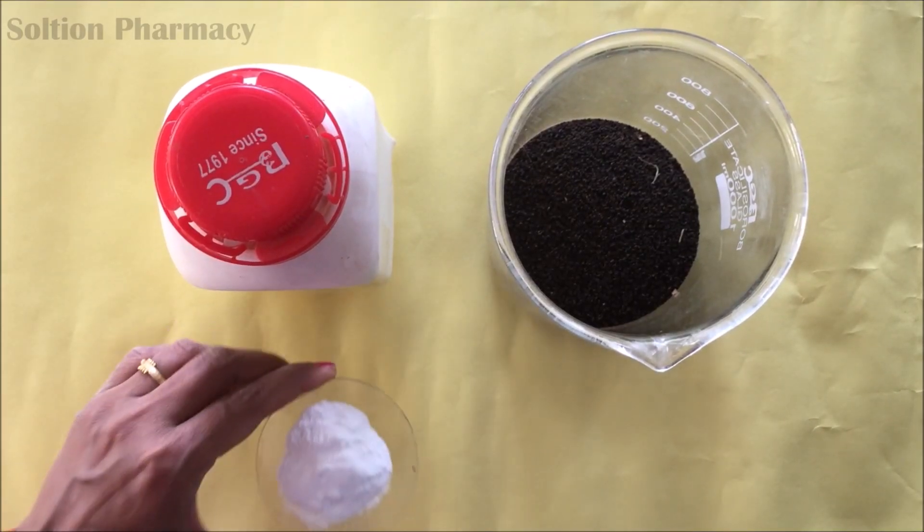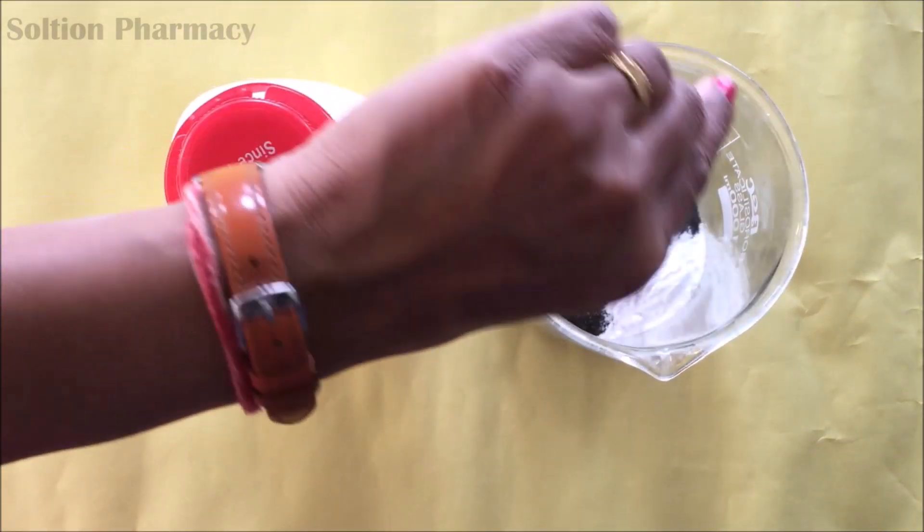Hello friends, welcome to the channel Solution. In this video we will show you the procedure to isolate caffeine from tea leaves. For this we have taken 40 grams of tea leaves in a beaker of capacity 500 ml.